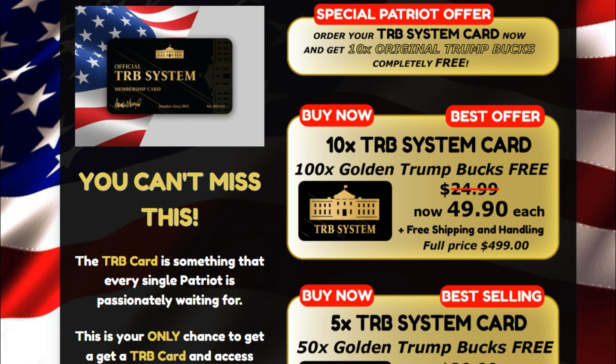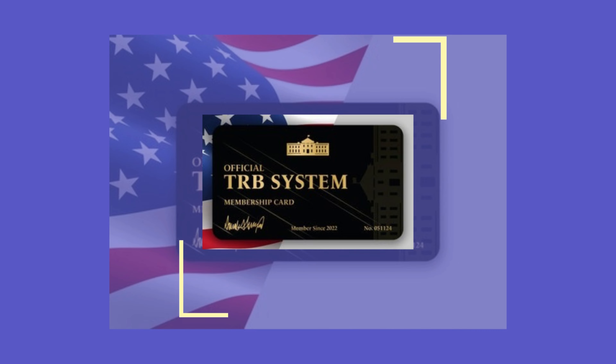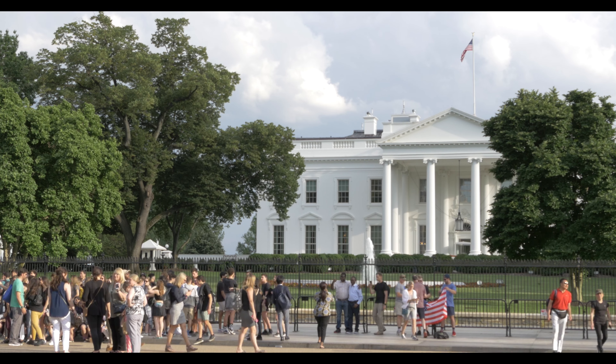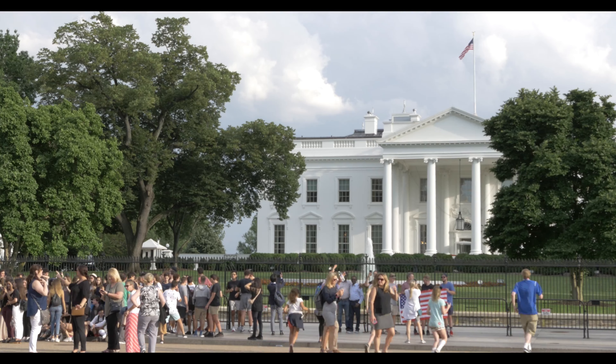Firstly, it's not publicly available, which means you can't get it anywhere else. However, if you are interested in purchasing a TRB system card, you can click any link to visit the official website. It is advised not to enter any other sites as they do not have an original card.